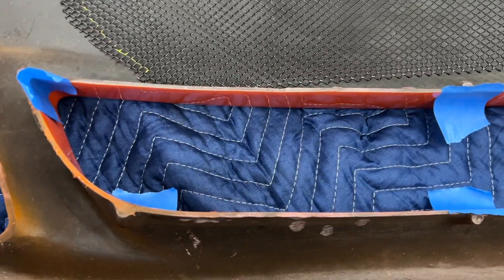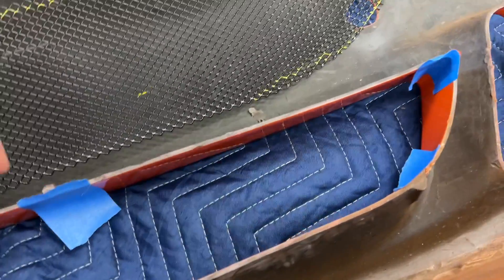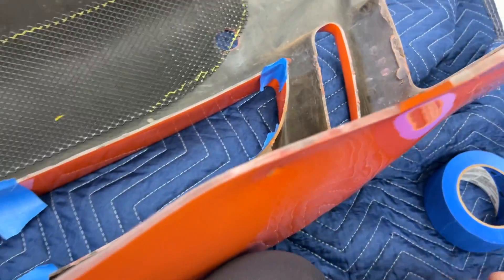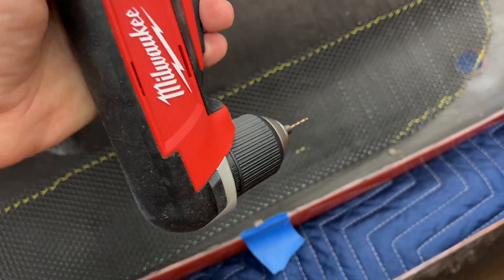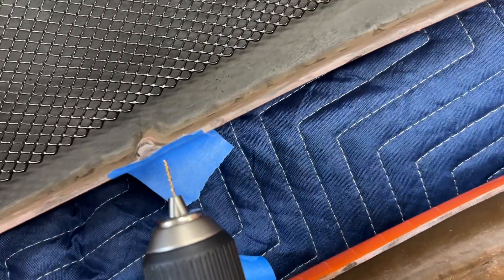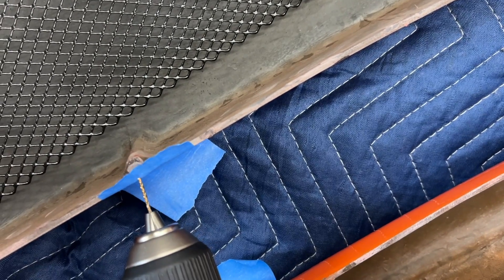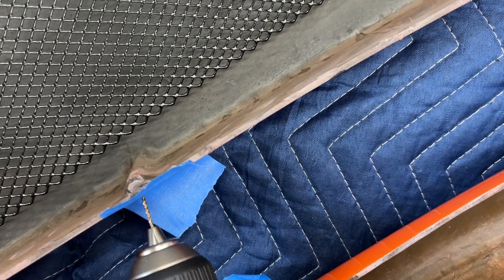I'm gonna try and just secure it in six locations and see how that works, see if it's tight enough. So just putting some blue tape here — and it's the first time I'll be able to use my right angle drill. I'm gonna set the phone down and do this by hand, but I'm going to get as close to the edge as I can and just kind of go in right there.